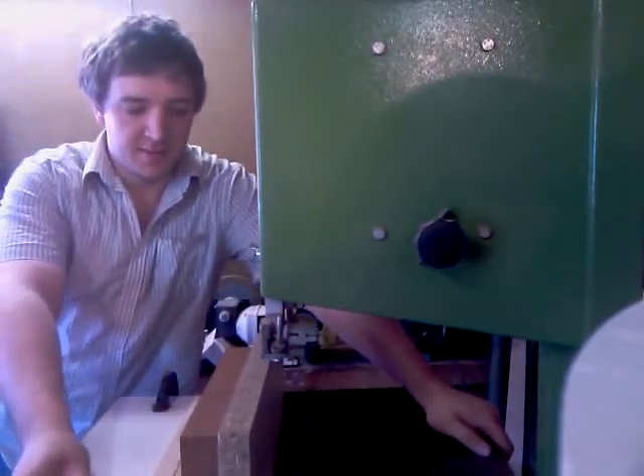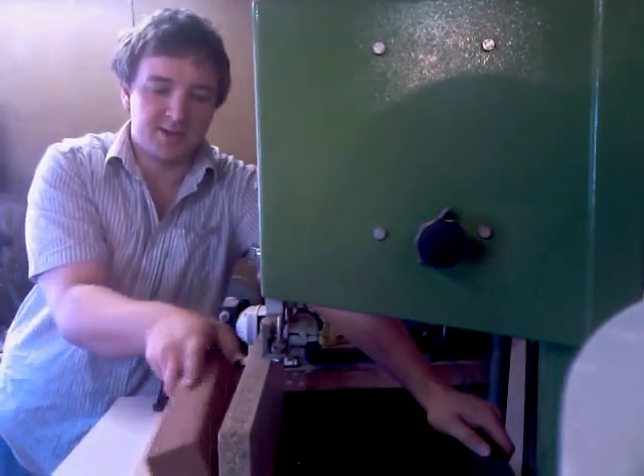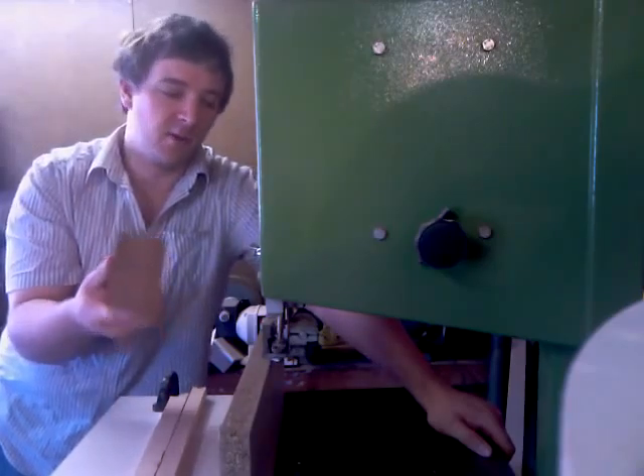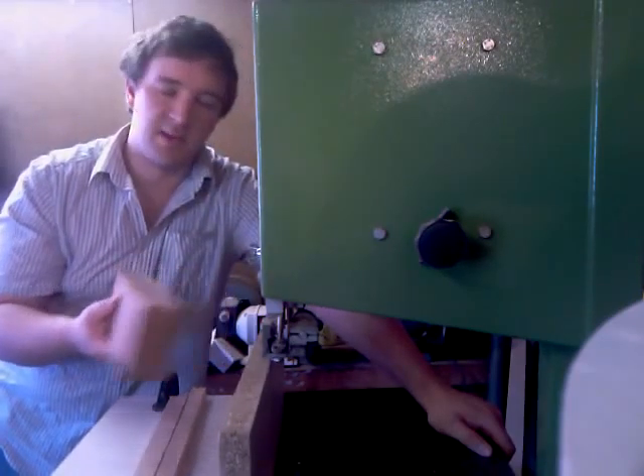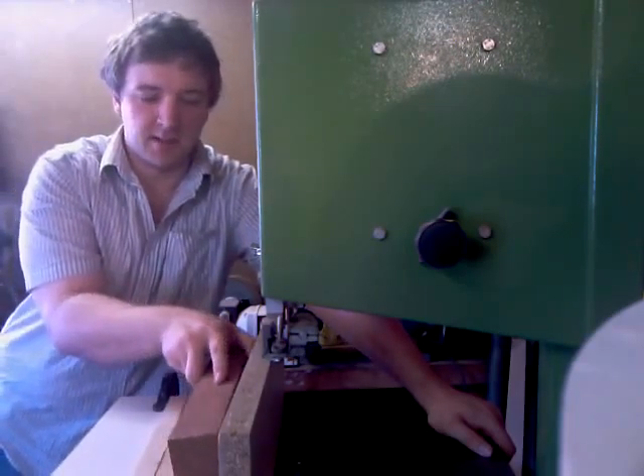We are at the bandsaw and we are going to re-saw this block of 52mm mahogany into two 25mm bits. The blade takes a millimetre and a half for itself.